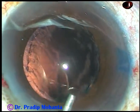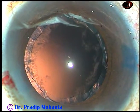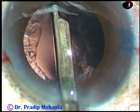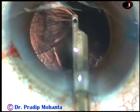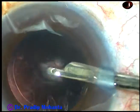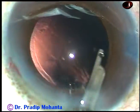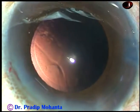And now cortical cleanup is to be done. Inject HPMC again. Take a 23-gauge Simcoe cannula and remove the cortical matter in a few seconds. Simcoe is just like coaxial irrigation-aspiration. We can manage with one site port if we use Simcoe. So cortical cleanup is done and a little bit of polishing of the posterior capsule is also done.